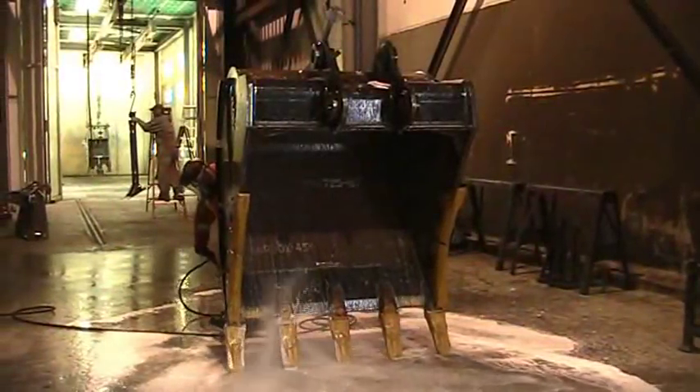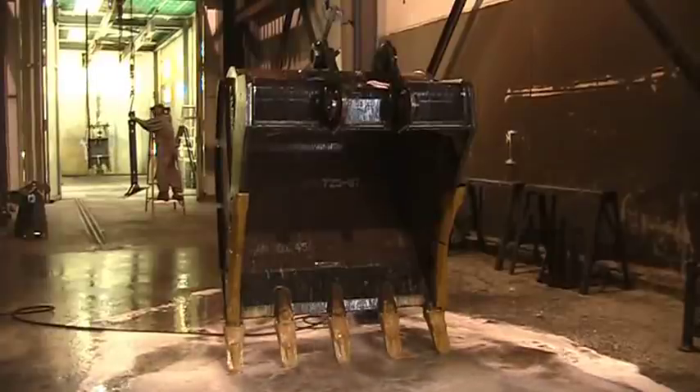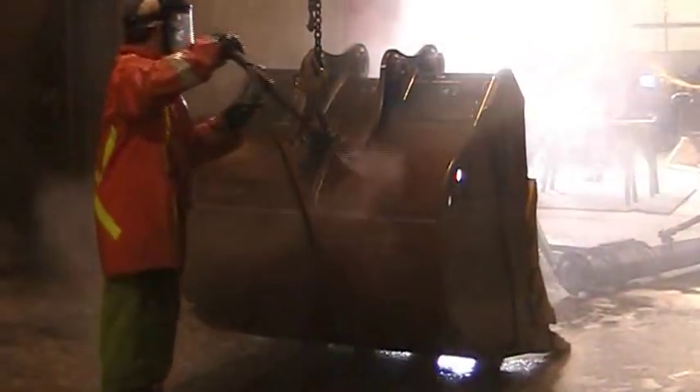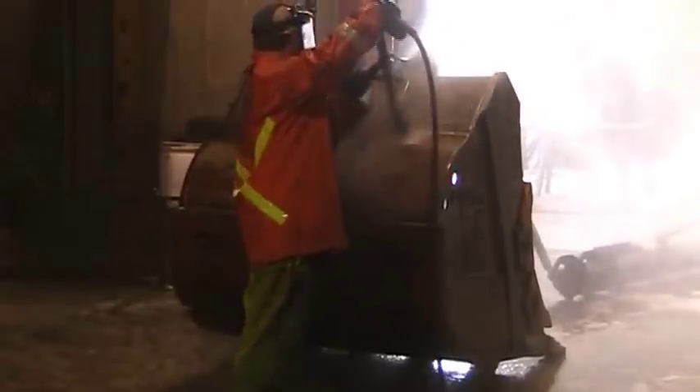The process begins at our washing and degreasing station. This step is where dirt, grime, and grease are removed that's accumulated onto the attachment throughout the manufacturing process. Our cleaning solution consists of sodium nitrate, alcohol, and water.